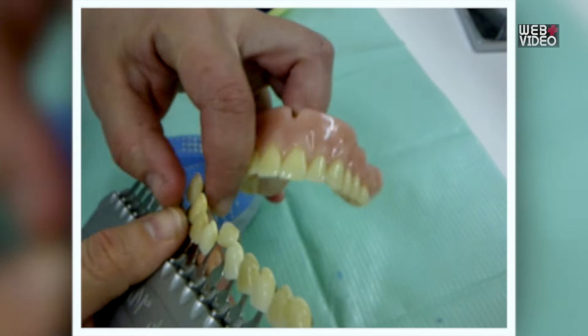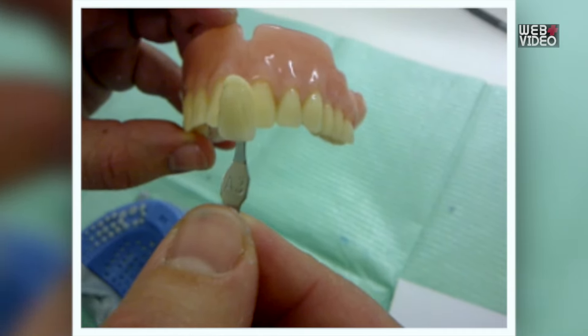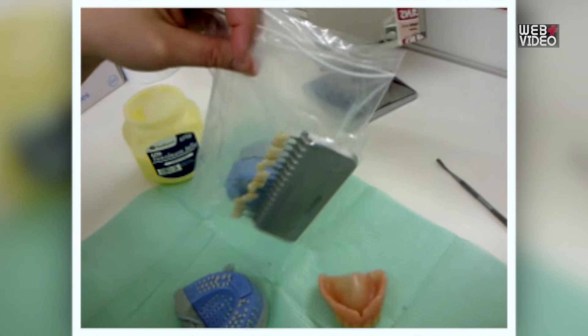Step 6: Select the colour of your teeth on the chart provided. Please ensure to return the chart as well.